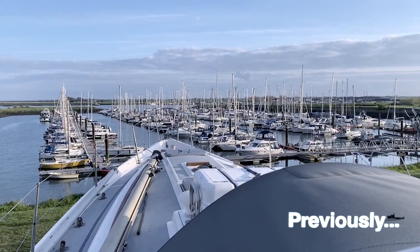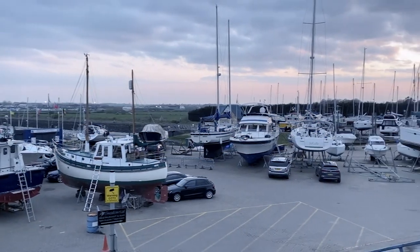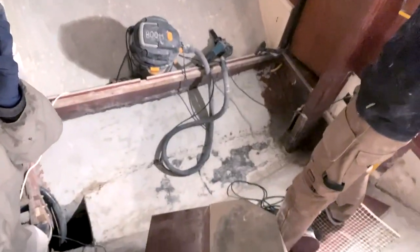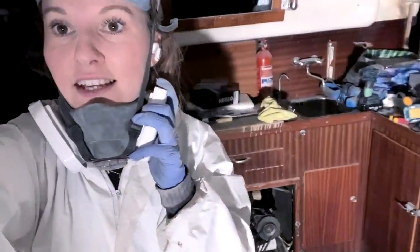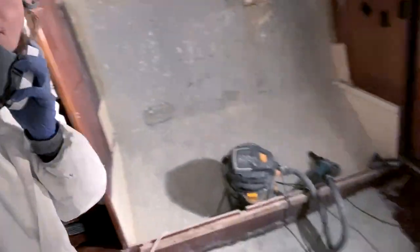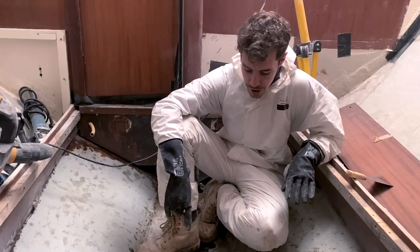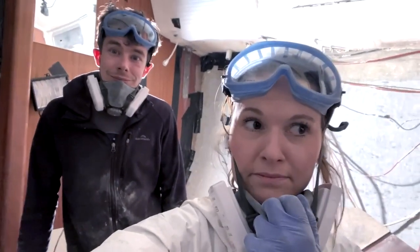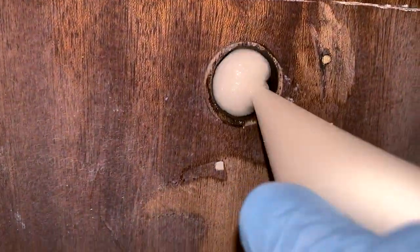Previously on Sailing Rum Punch: we've been away with work for four months. We've finally finished sanding a huge section of the interior of the boat — pretty much finished our first sanding of the entirety of this space. And despite finding a crack or two, we weren't going to let that dampen our moods. It's all part of the job, isn't it? We filled in some unnecessary holes with epoxy.